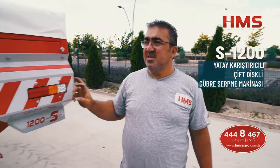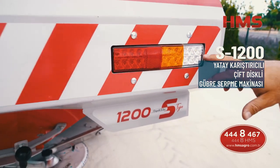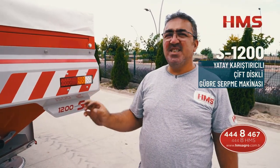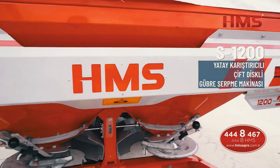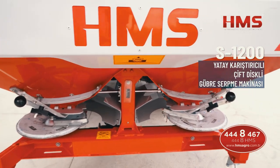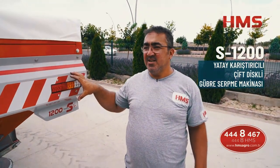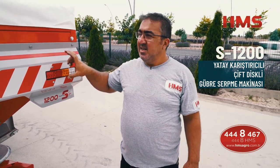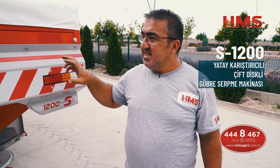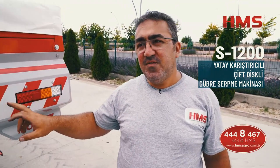Arkadayken şunları belirtelim: makinemiz standart olarak trafik setiyle birlikte sunulmaktadır. Tüm HMS tarım makinelerinde kullanılan etiketlerin ve yazıların hepsi reflektiftir — yani arkadan veya yandan ışık vurduğunda etiket bir kedi gözü gibi parlar. Bunu yapmamızdaki amaç trafikte müşterilerimizin güvenliğini sağlamak. Türkiye'de satılan birçok makinede bu ışıklandırma ve reflektör sistemleri kullanılmıyor. Biz HMS olarak tüm makinelerimizde reflektif etiketleri standart, trafik setini ise isteğe bağlı olarak sunuyoruz.